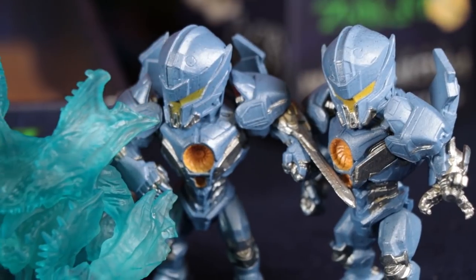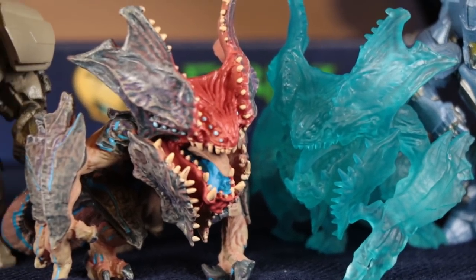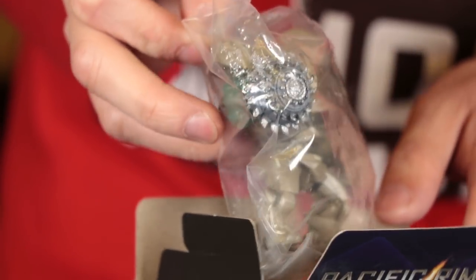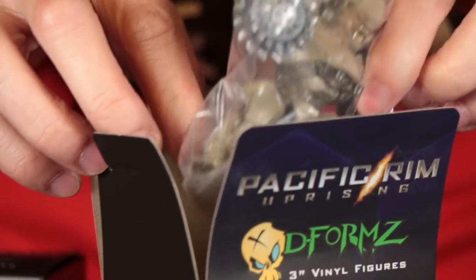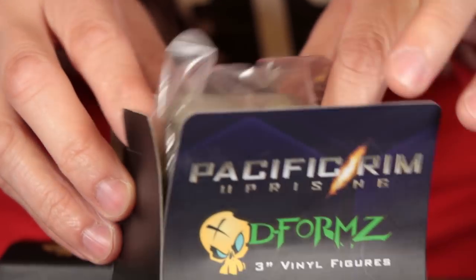The one we don't have so far is a mystery figure. We got a Bracer Phoenix duplicate — the Mace Morningstar again. So it looks like when you buy a box of 12, you get two each of the standard ones.